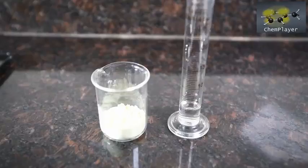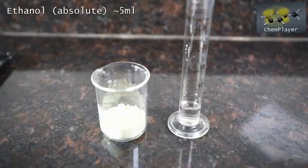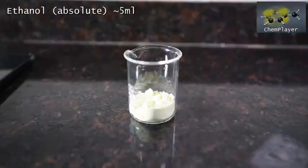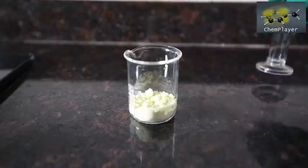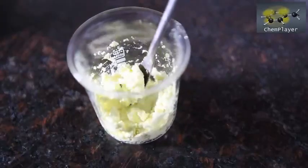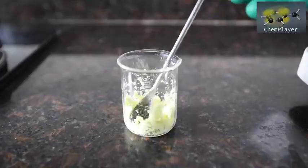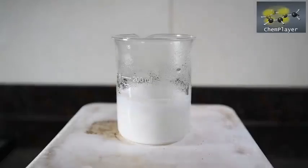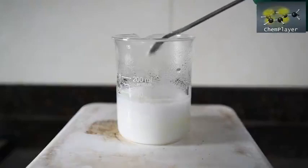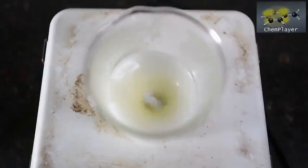To stop the sulfur being a bit hydrophobic and clumping when we add it, we're first going to wet it with about 5 ml of absolute ethanol. This step might not be essential, and who knows — maybe you could try using vodka instead. We've got a paste of sulfur now, so let's start adding it. Nothing exciting happens; the sulfur just goes into suspension together with the sulfite.